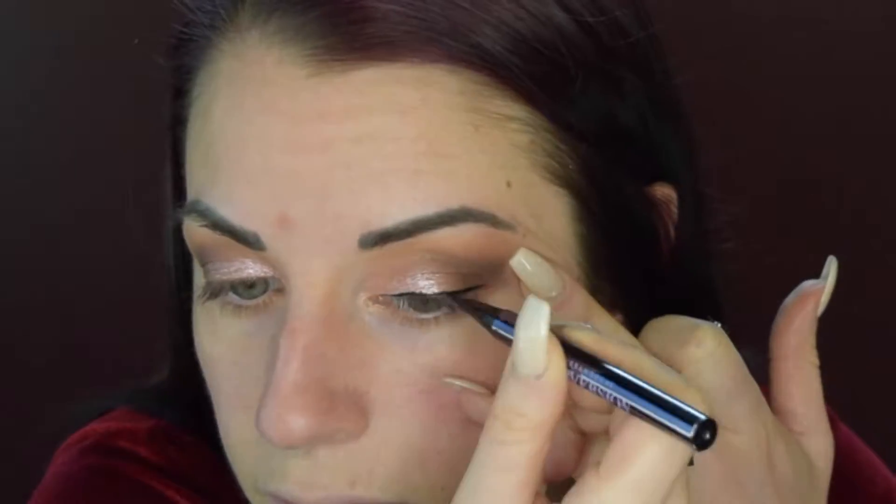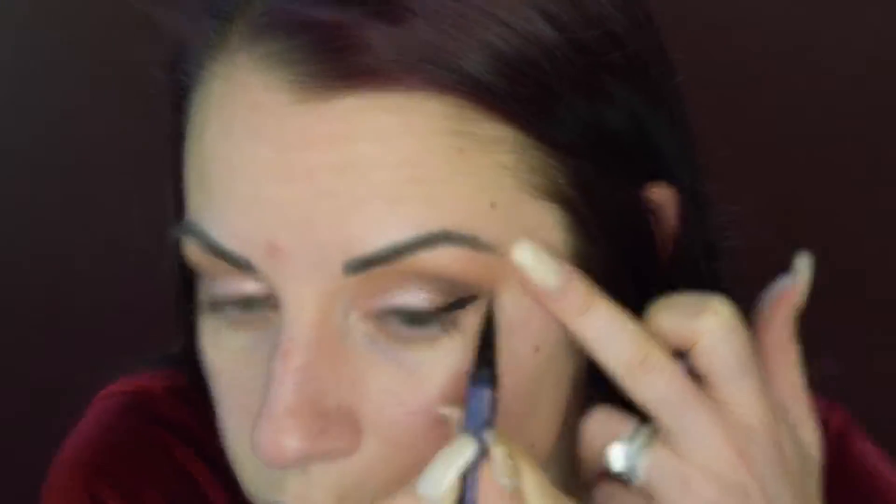For my eyeliner, I'm going to use the Urban Decay Perversion — it's the waterproof fine tip point pen, and it works great. I'm just going to run it right along the lash line and do a little bit of a wing. So now I have my eyeliner pretty much done. I'm going to go back and clean it up later after I do my face makeup. So right now let's move on to the face.